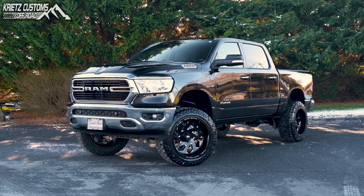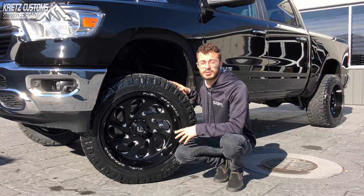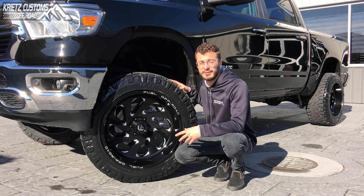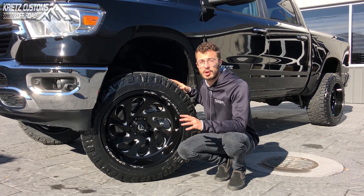That wraps up this vehicle and the build that we did on it. If you guys have any questions about lifting your vehicle or anything that we did to this one, give us a call at 301-694-4642. If you need any more inspiration, you can also check out our gallery at ChristCustoms.com to see all the vehicles that we've built.